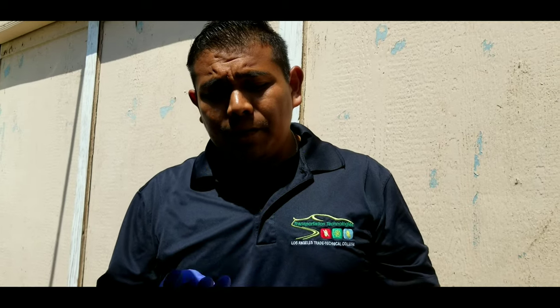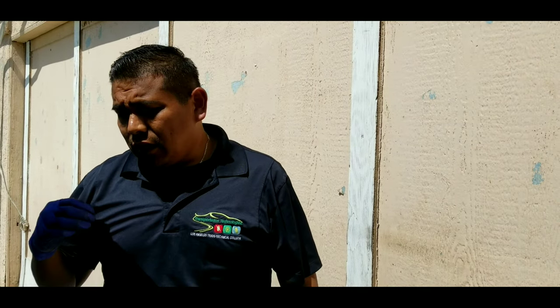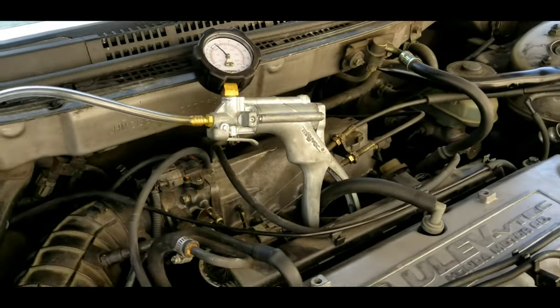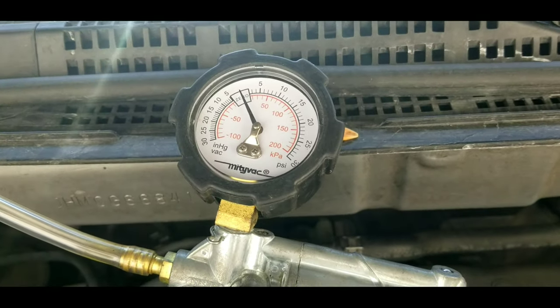Since the compression is good, the misfire must be due to something else. The power balance test showed cylinder one isn't working, and it can only be one of three things: compression, air-fuel mixture, or spark. After running the compression test, we found the engine is mechanically sound. We then checked spark and found an issue with a spark plug wire. We put in a known good working wire, and now we're going to see how that reflects on the vacuum gauge.